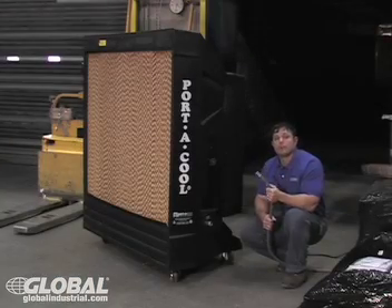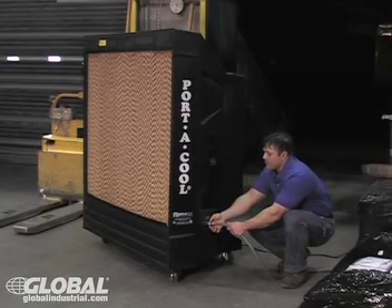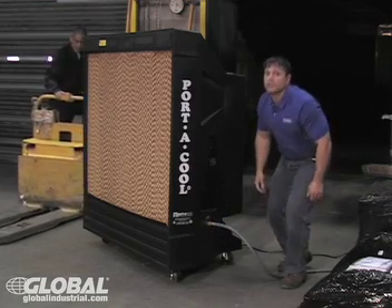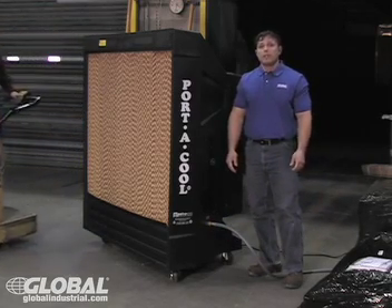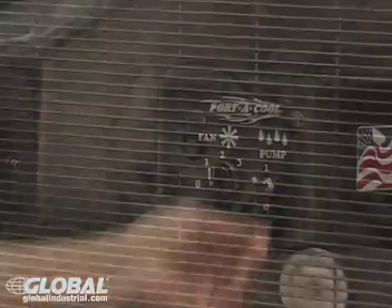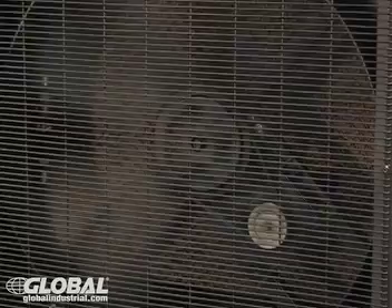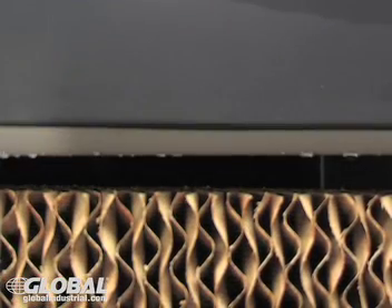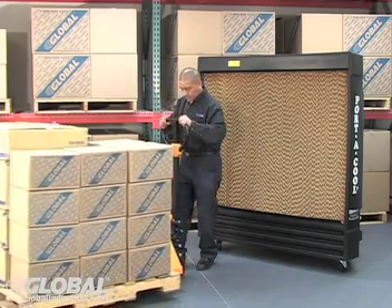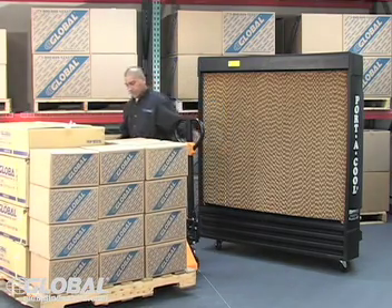First, a water supply is needed when operating your evaporative cooler. Most models feature a fillable water tank. Others feature a simple pipe thread connection to use with a hose, providing a constant water supply. When powered on, a fan is used to pull warm air into the evaporative cooler. Water is pumped up from the reservoir and dripped down into the cooling pad or media for saturation. The hot air is pulled through the cooling pad, evaporating the water, providing consistent and uniform distribution of cool air.